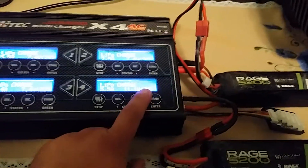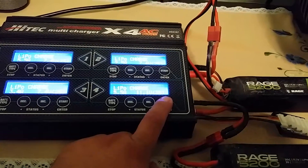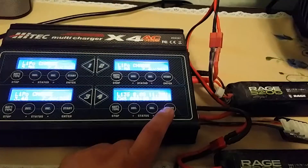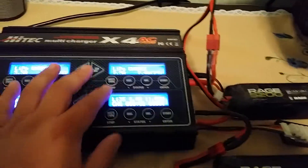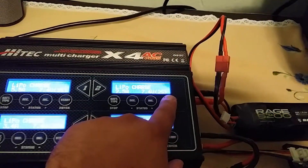Since I already have it set to 3S, I'm going to charge at 5.5 amps. There we go — that's one done. Over here I have it set to 2S, so we're going to go ahead and adjust that.